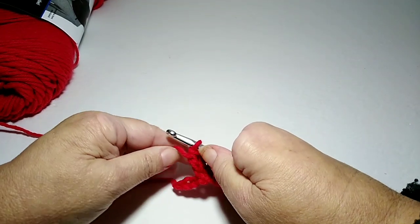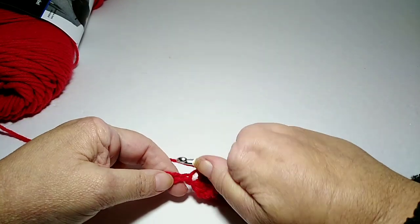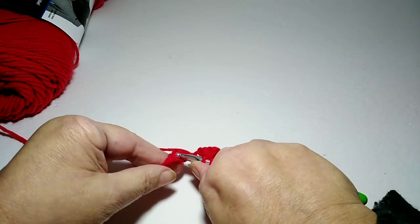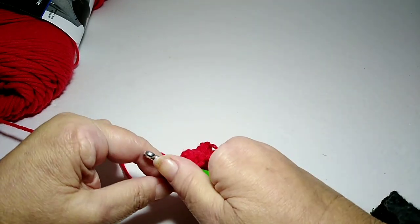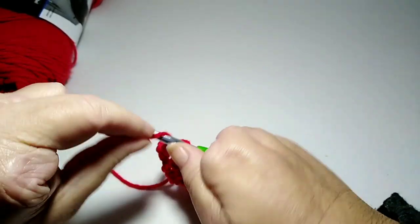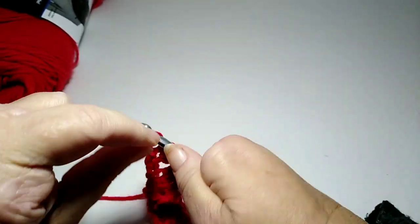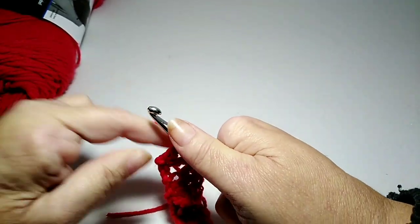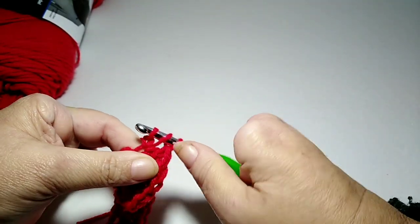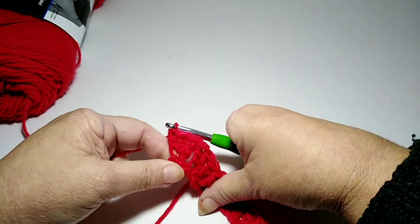We're almost to the end here. One, two, three — and then we have another stitch left over. That's what you want — to have that stitch left over. Just do your three double crochets into this one.